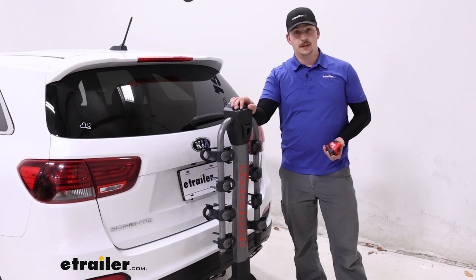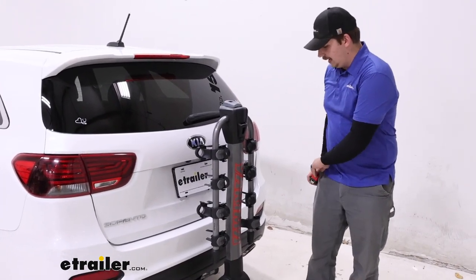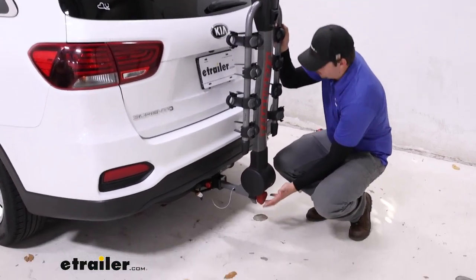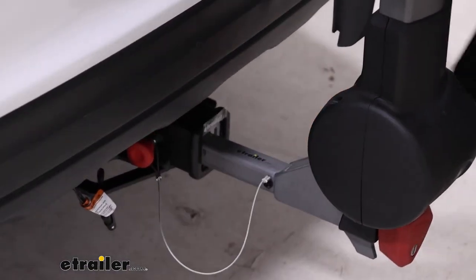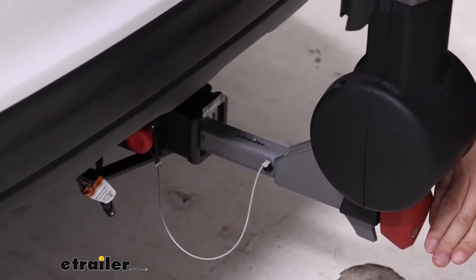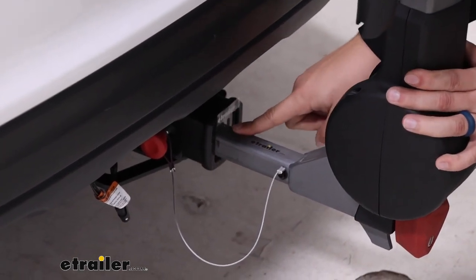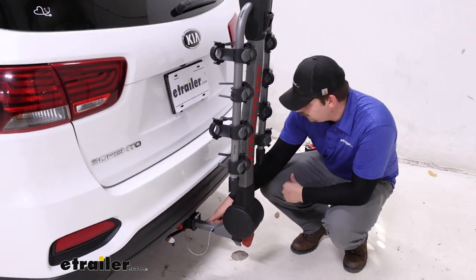That's a lot more manageable — easier to fit into a parking space or your garage at home. Down near the hitch, we've got our anti-rattle knob, which secures things in the hitch and keeps things nice and solid. It is lockable, so we've got that security aspect. It works with our two-inch by two-inch receiver tube, but it will also work with an inch and a quarter if we remove the adapter sleeve.